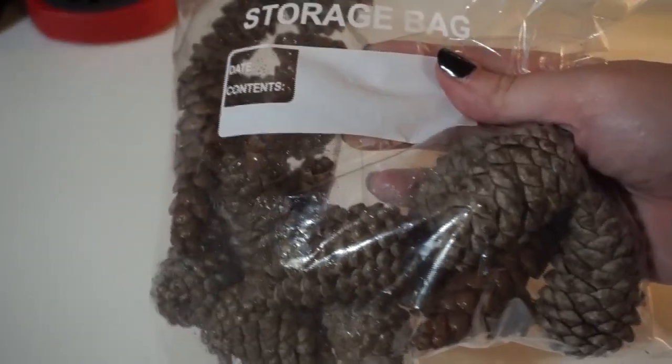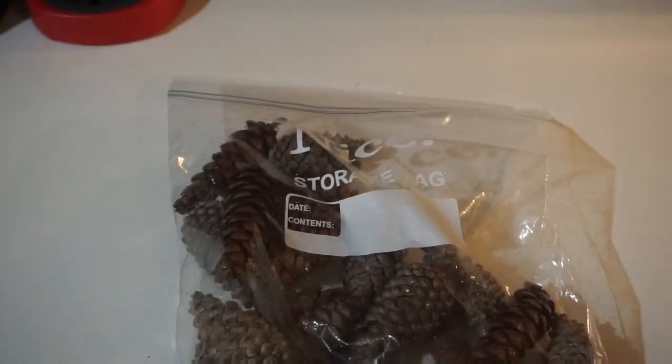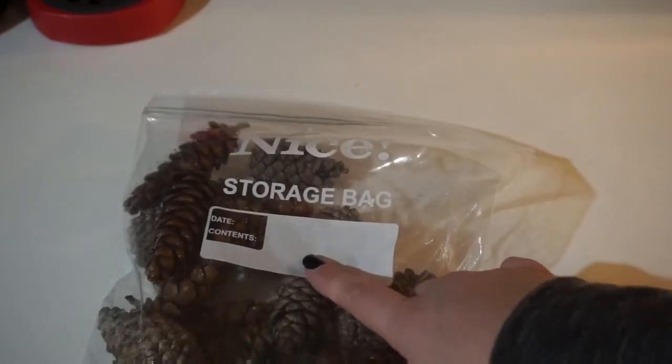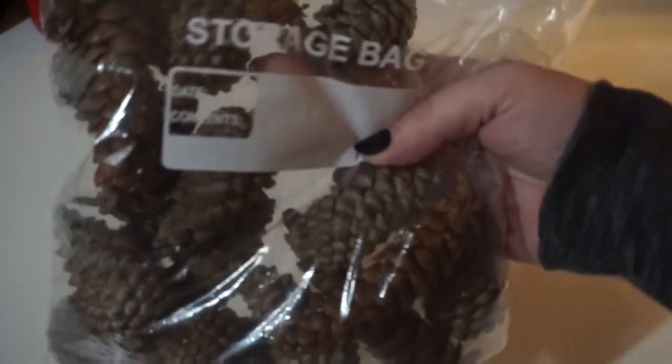Here's the part where you have to let it set for about one week in the bag. It's definitely a process, but they are so worth it. I recommend writing the date on the bag so you know when they're ready to go ahead and place throughout the house.